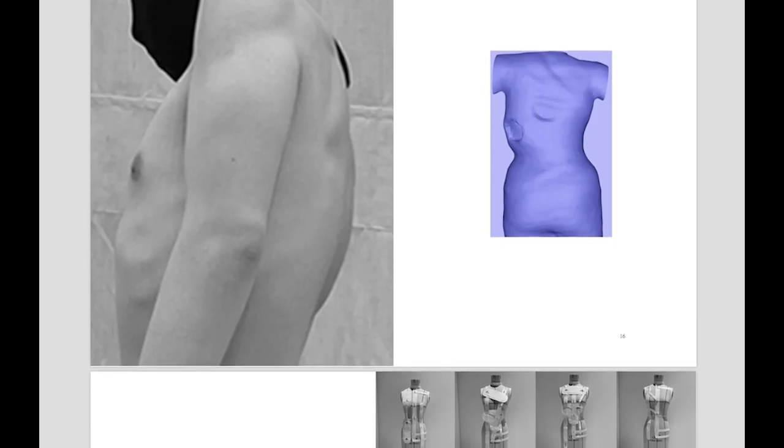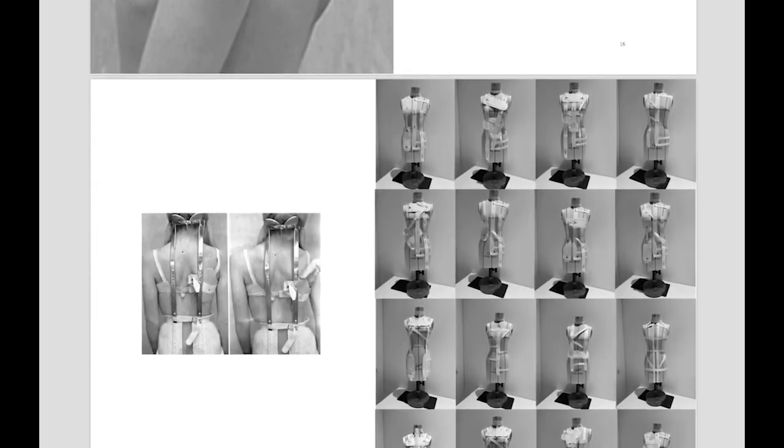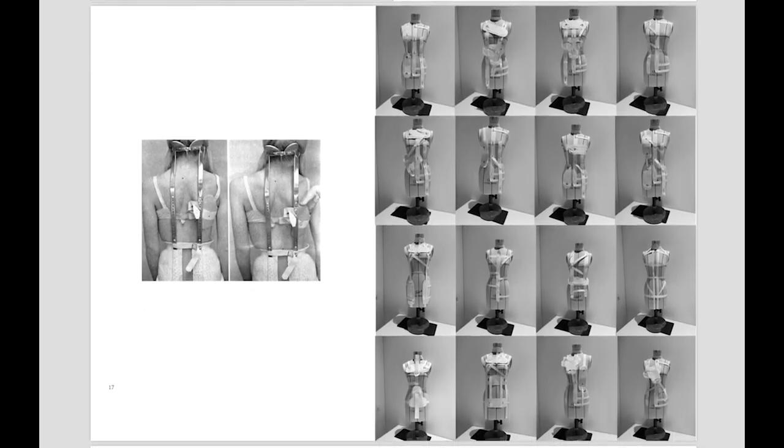I also worked through the process of re-deconstructing the structure on the mannequin using the structure of the braces.